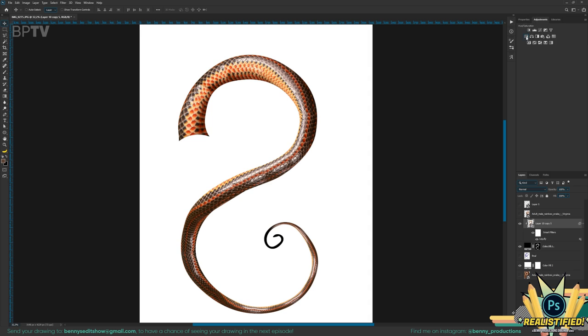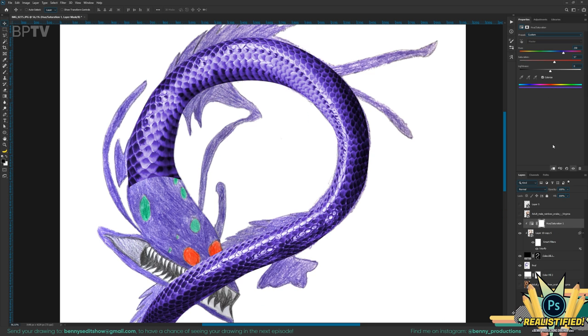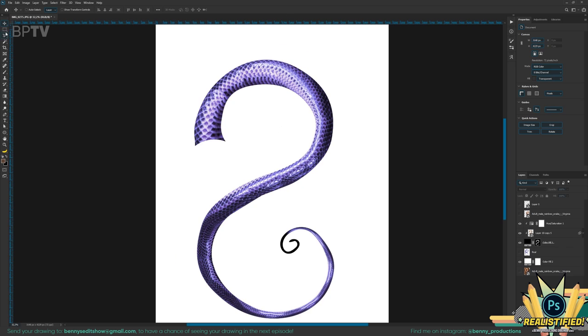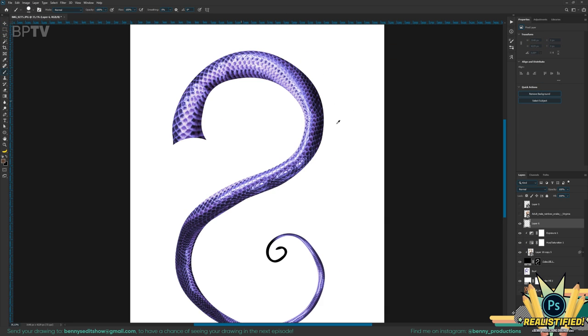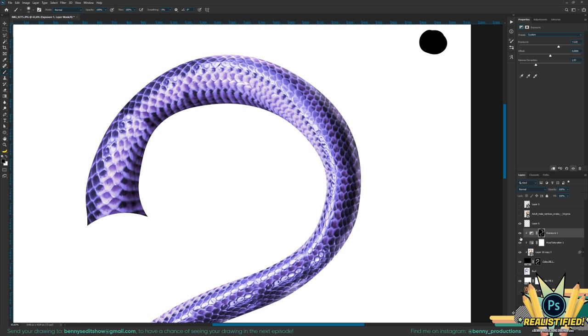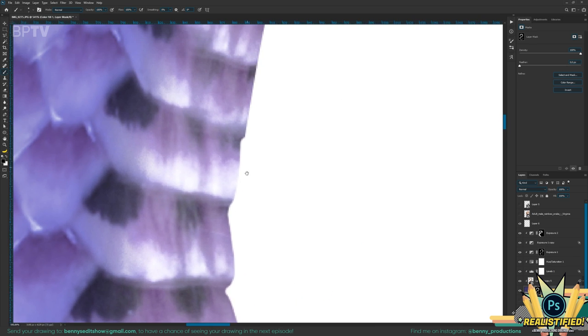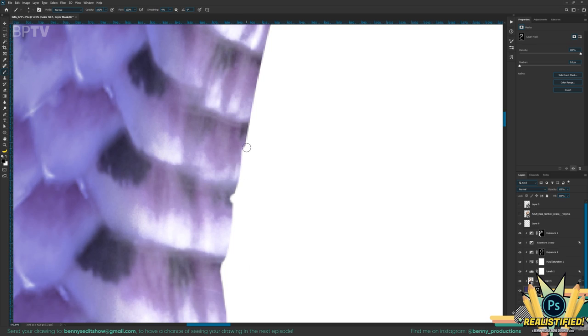I'm gonna try to make this as purple as I can. This should be somewhat the right color. So the lighting is, at the moment, all over the place. I'm gonna try to set the main light source right over here. I guess that does add a little dimension to it. To bring back the depth of these scales, I'm just gonna adjust the edge like this.